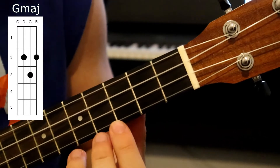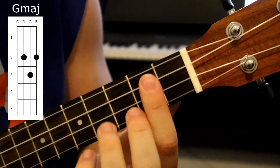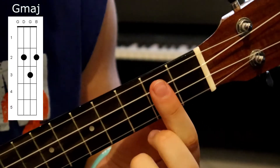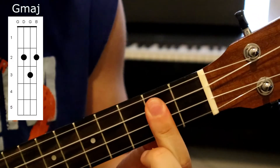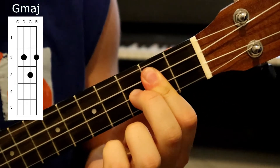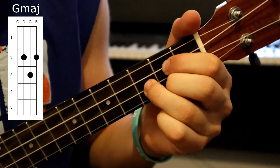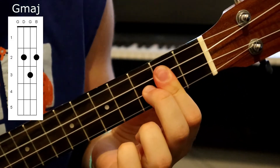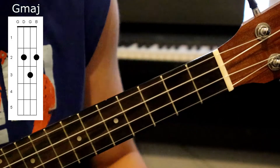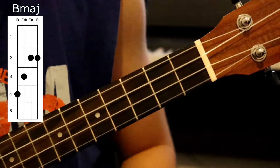Another thing I like to do with G major to make it a bit easier is instead of using all three separate fingers, I just go for the barre chord with the index finger, barring those three frets, and then just place the second finger onto that string. It's the same thing, so it's just up to you — whatever's easiest for you is probably the best way to go.